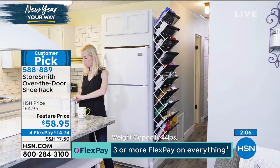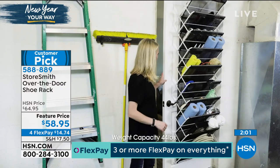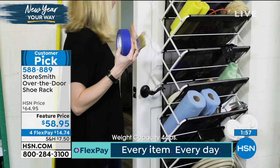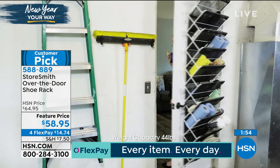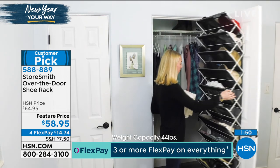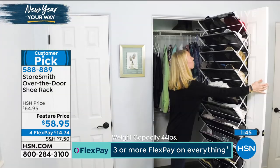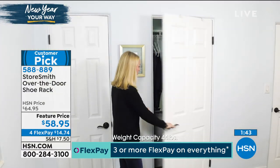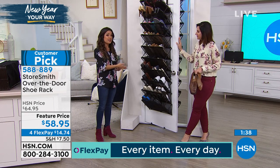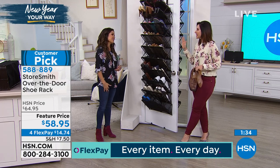It's a feature price point today as well. Everyone shopping at HSN can use FlexPay — it's just an option to break your price into equal monthly payments using any debit card, credit card, or PayPal. In this instance you would get it home for $14.74, and then every month it's automatically deducted with no interest at all. So you get it now and pay it off over time. Start 2020 organized.